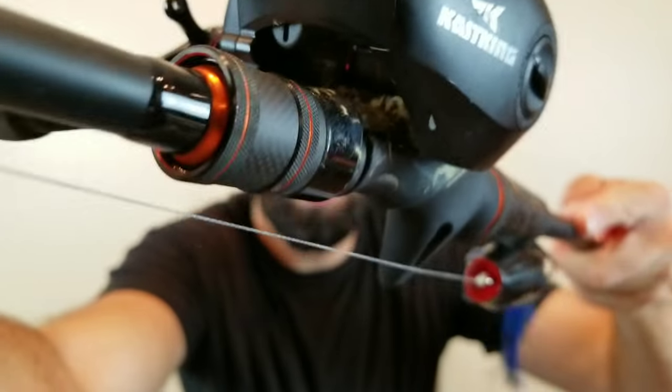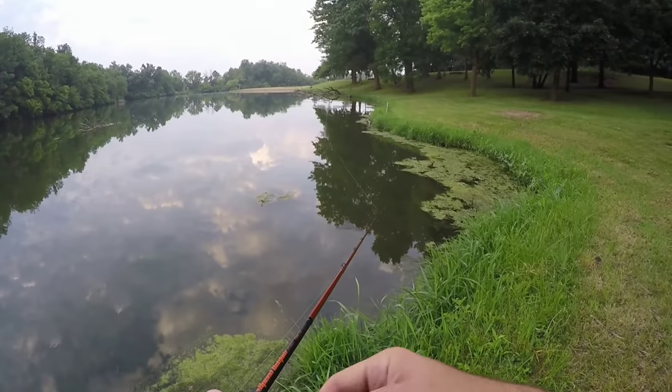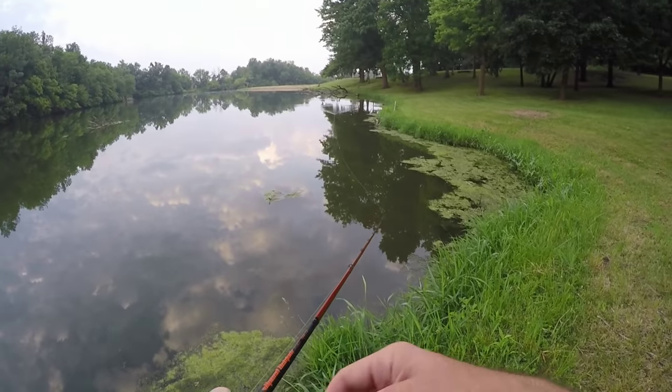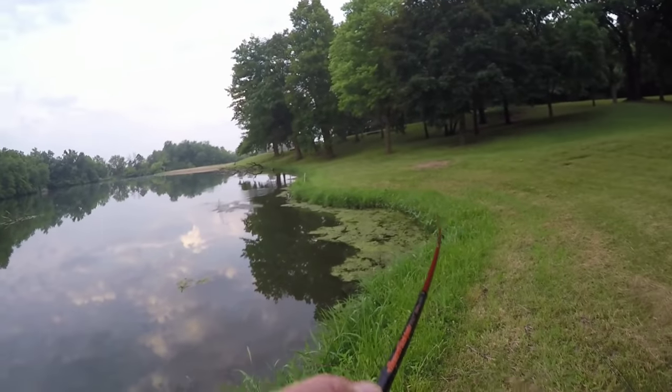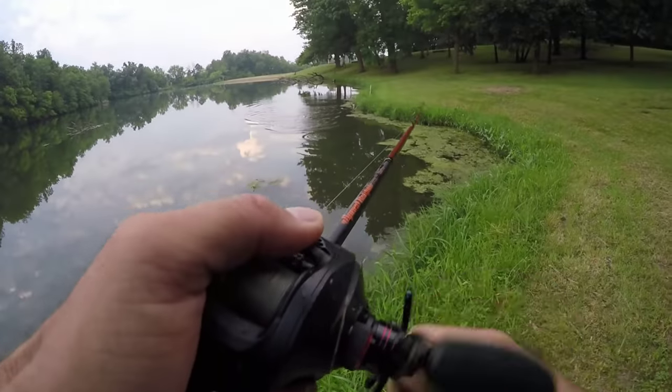My choice happens to be the seven foot two frog-specific rod in the Speed Demon Pro series. I love this thing — it's absolutely perfect for those kinds of ponds. It's a seven foot two heavy power rod but on the lighter end of the heavy spectrum, perfect for moving frogs like a Teckle Sprinker, yet it's still got enough backbone that if a fish gets down into the weeds and muck, you can still pull it out.